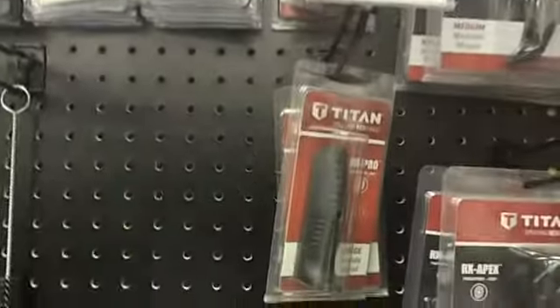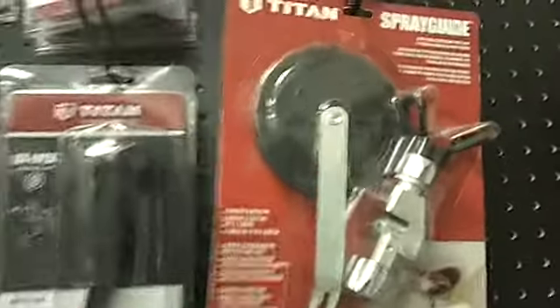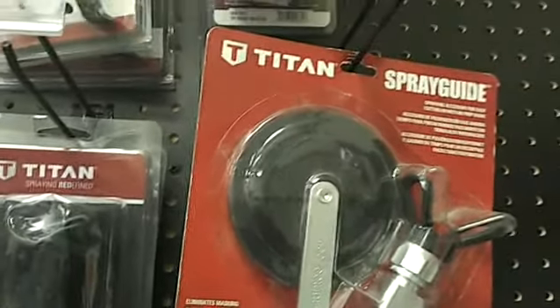Handles for the RX-Pro, handles for the RX-Apex, and a spray guide. It's hit and miss. If you do buy one of these because you saw it on YouTube, it's good — but you've got to clean that pizza cutter after so many feet or it's going to drip. That's the one drawback.